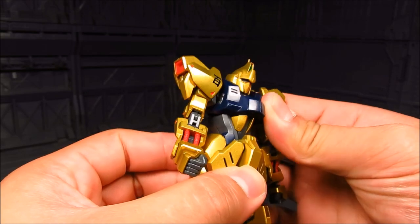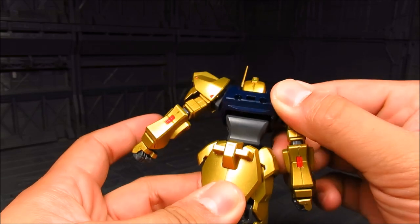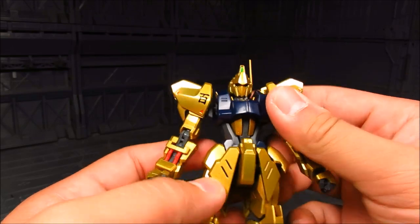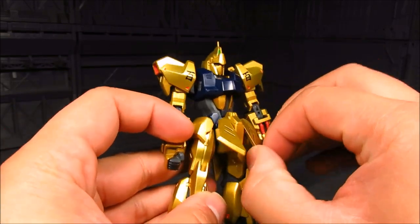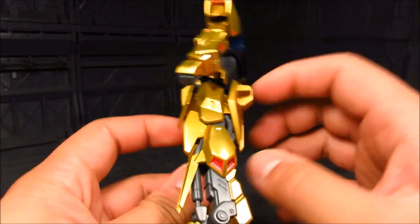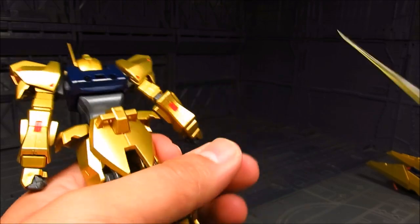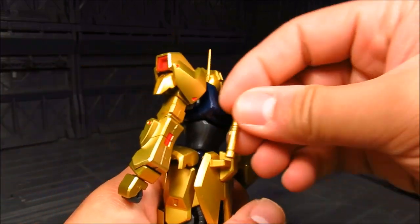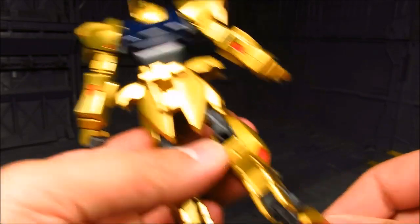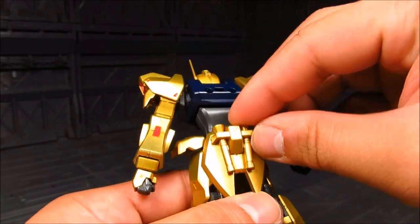Now for the abdomen, you actually push this down and have a little bit of ab crunch with a hinge there. Waist-wise, fairly good. You got front skirts, side skirts, and on the back skirt there are kind of mounting ports. I'll just demonstrate one — you can put your beam saber hilts in there. Might as well do both.